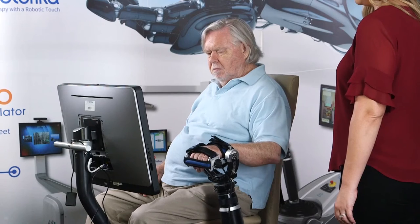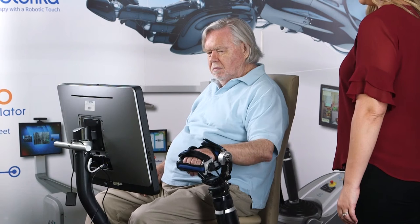While in a robotic session, that same patient can complete hundreds of repetitions with little physical strain to the therapist's body.